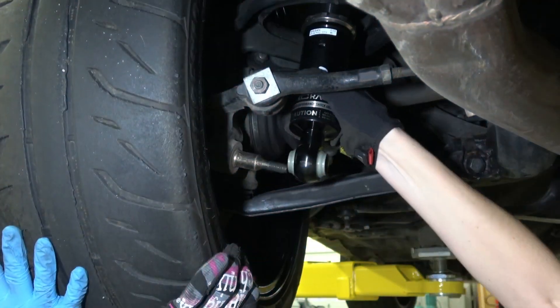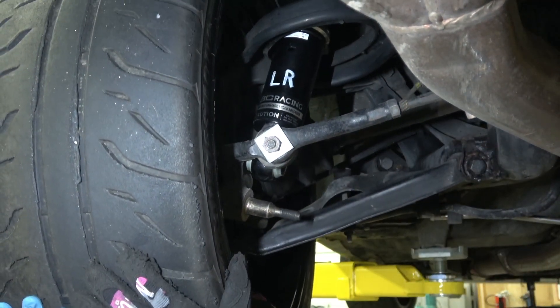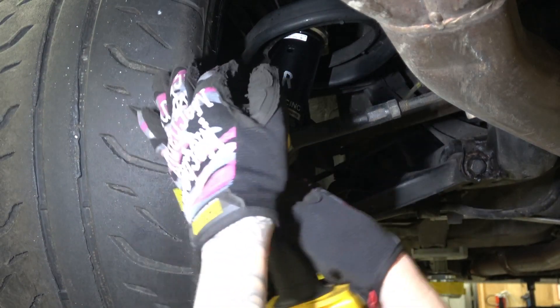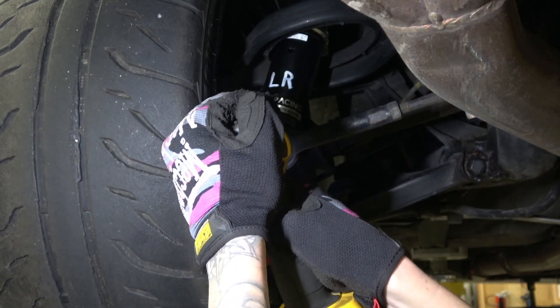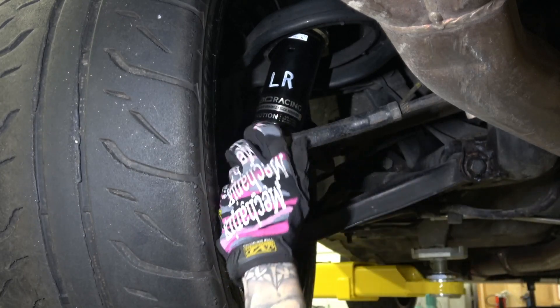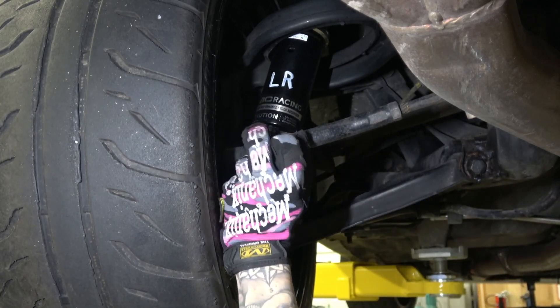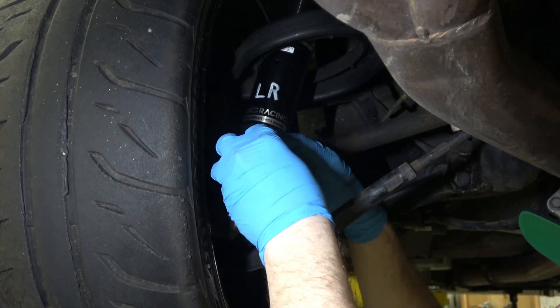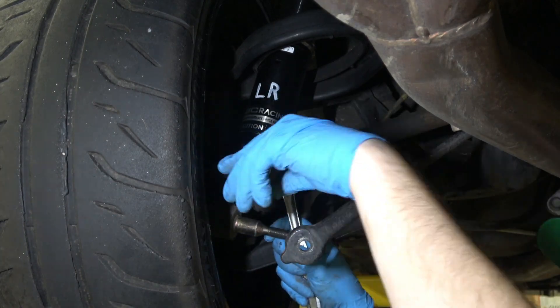This car already happened to have a Hikus Elimination Kit on it from when I imported it from Japan, so it may be a little bit different for you guys if you're installing a completely OEM setup. You're going to be removing the actuator for the Hikus as well as looping a line and blocking off a couple other lines, so make sure you read the instructions if you're doing that because there's going to be a few steps that vary for you guys.